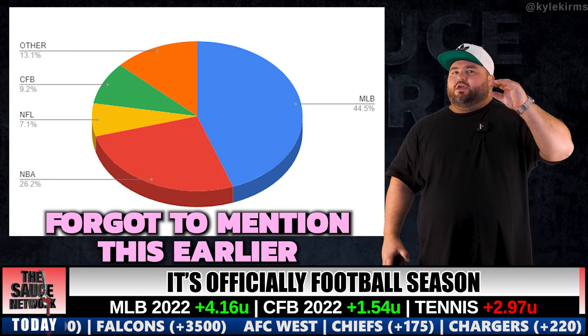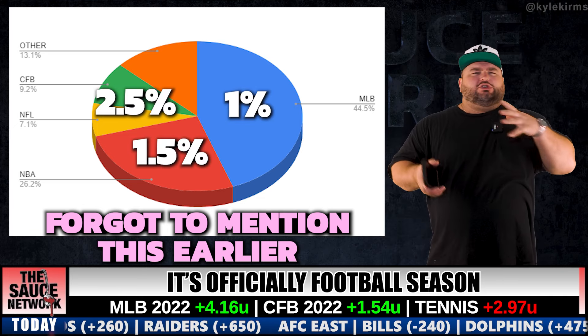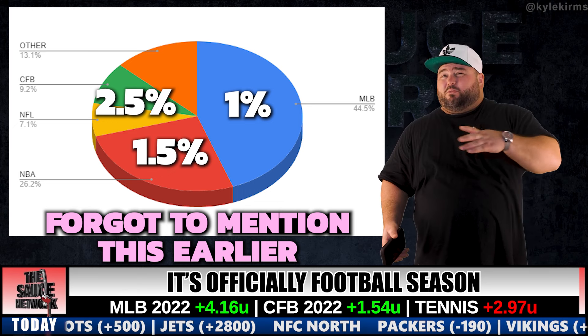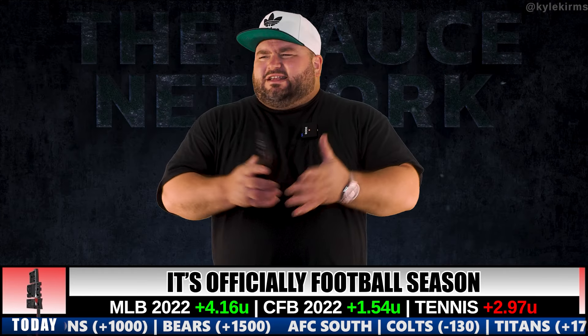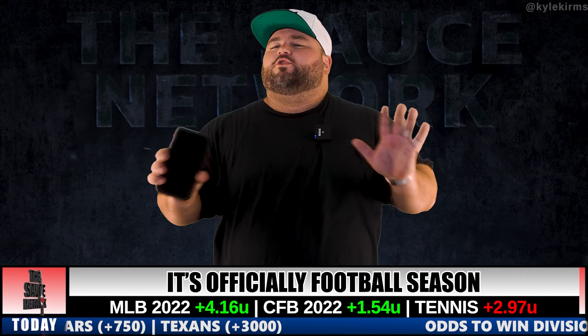I should also add: because there are far fewer football games than basketball, and fewer basketball than baseball, I adjust unit size accordingly — football I play with about 2.5%, basketball around 1.5%, and baseball 1%. That has nothing to do with the Martingale system; that's just what I personally do. You do what works for you.